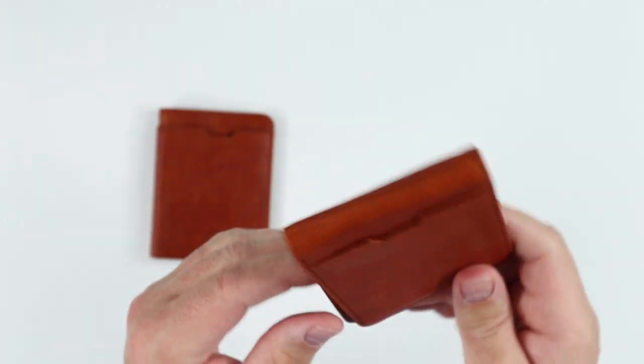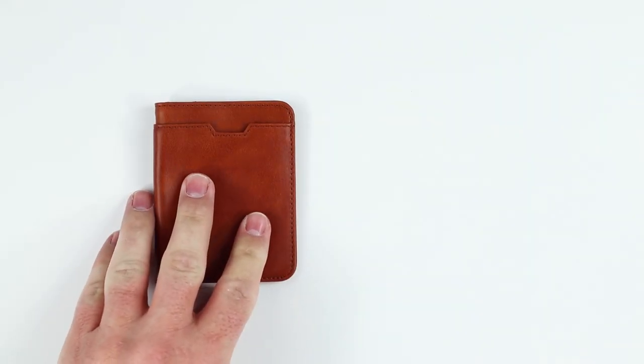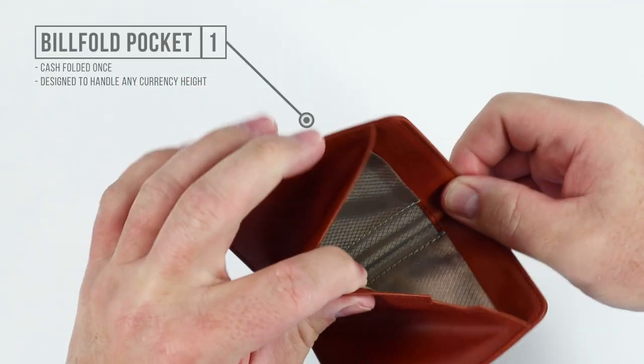They are both cognac — however you want to say it. They do come in seven other colors. So let's start with the City. There are features on the exterior. We have a billfold pocket right here — this is where cash goes, and it's designed to hold any currency height.